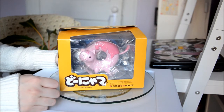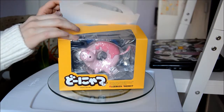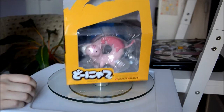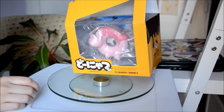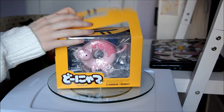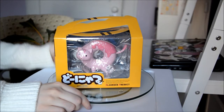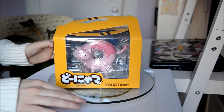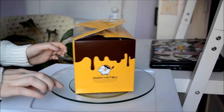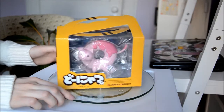It's a cat donut, that's literally all we care about. It's just so cute — the idea of mixing up a cat and a donut. Look at the box! It's like a donut box. It's really funny. So yeah, I got this from Hobby Link Japan, and it was $16.